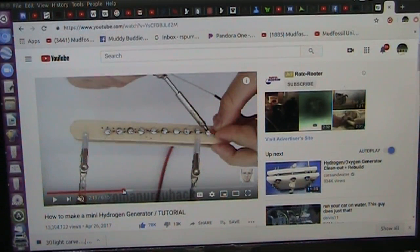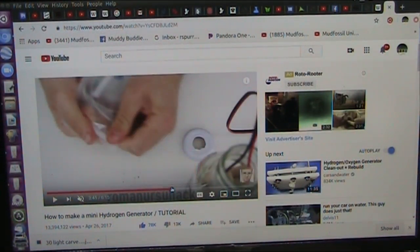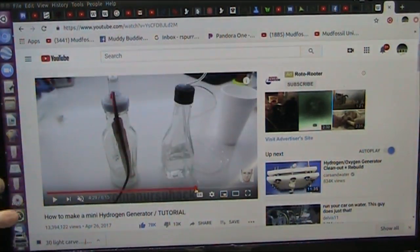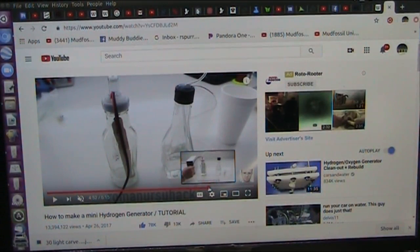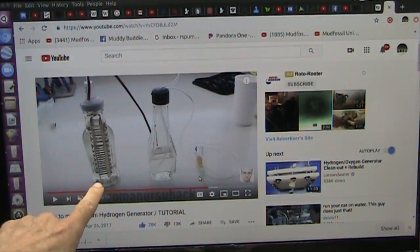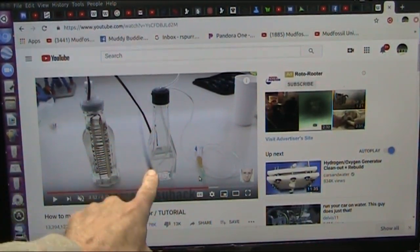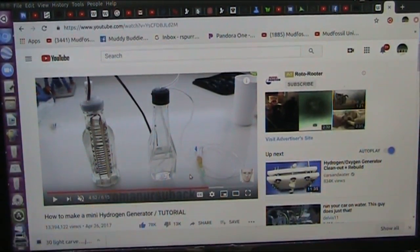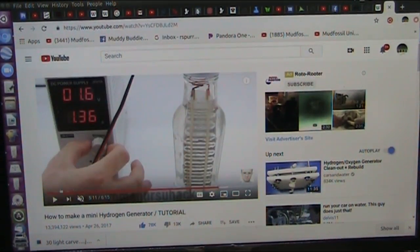He solders the things all the way across, then puts it inside. He makes a gas collector tube. Basically it goes in here and he puts salt water in. Salt water from the ocean is much better than regular crystallized salt. The gas comes up under here and into the tube to collect the gas.